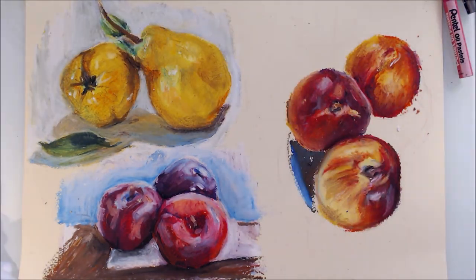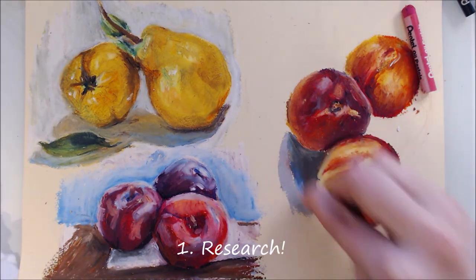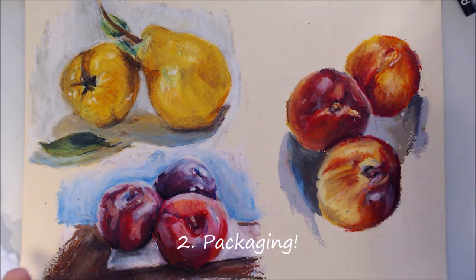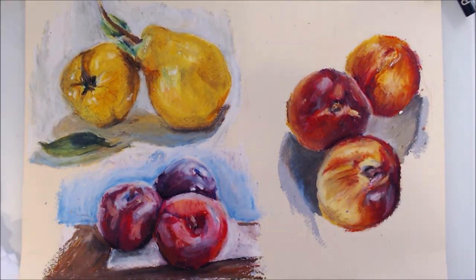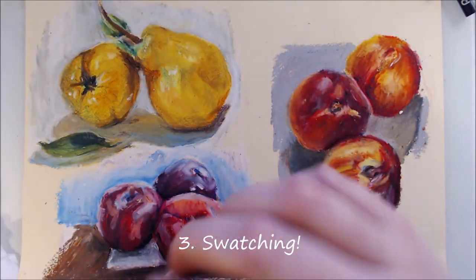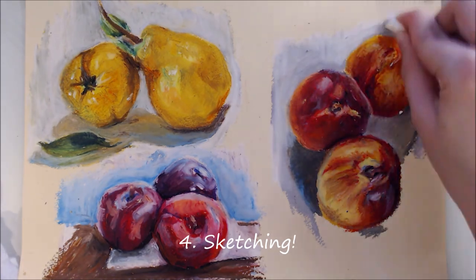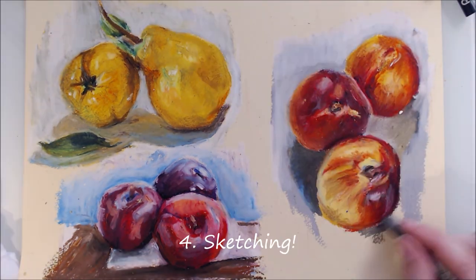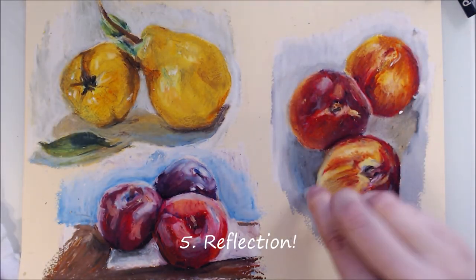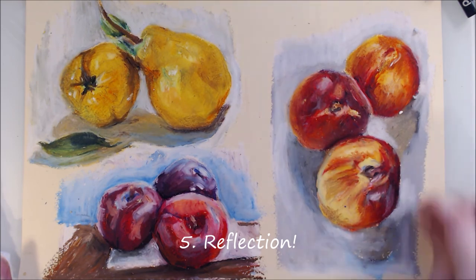Just to quickly recap my process. First is research — watch reviews and tutorials before purchasing a new material. Second is packaging — when you receive the new medium, study the packaging for useful information. Third is swatching — swatch out the colours and do some sample techniques to get a basic feel for the medium. Fourth is sketching — move onto some practice sketches with the material, using a simple form such as fruit as a subject matter. And fifth is reflection — do those last two steps a few times, reflecting on what you liked, disliked and have learned each time, and then eventually move onto a more time-intensive piece.